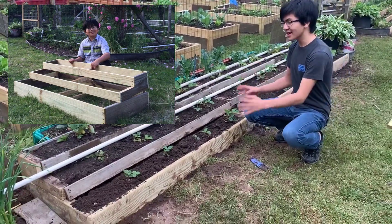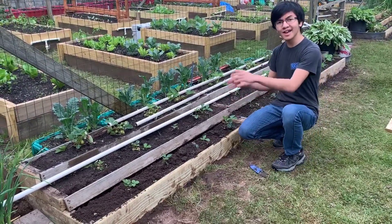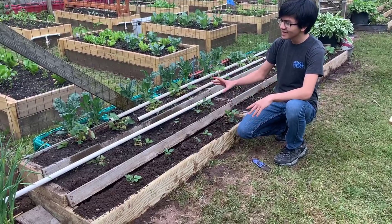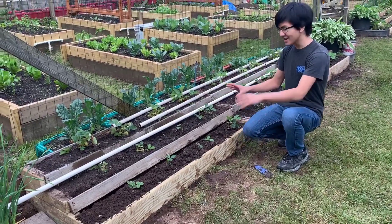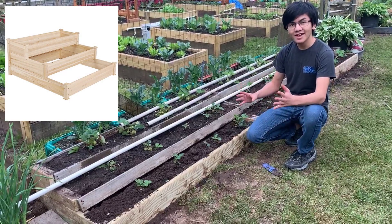I showed you how to make these three-tiered garden beds for very cheap. We actually made them for less than ten dollars, which I'll get to later. This was my dad's original idea and we made it out of very cheap wood. However, you can actually find these three-tiered garden beds online or at other stores, and they're really expensive.